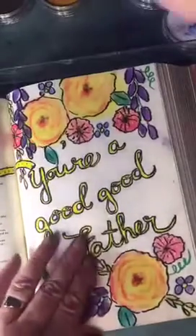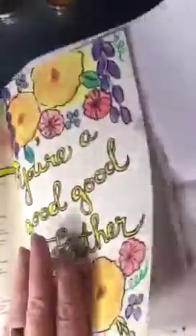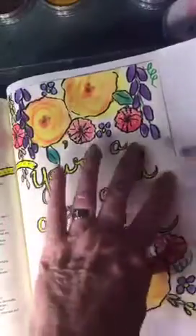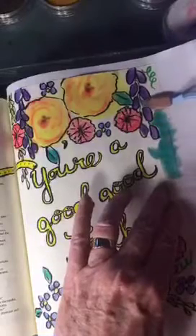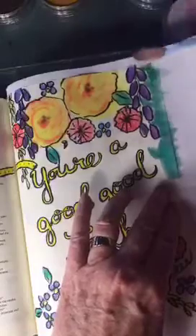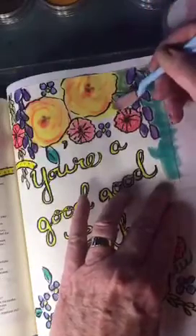I should put a piece of paper under here if I'm going to do the background, because it will smear on the edge of the book. I'll just use some different colors for the background — maybe start with this. That might be a little bit intense, but I'll just cover up some of that yellow I put on there and it will just mix with it.